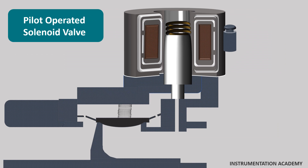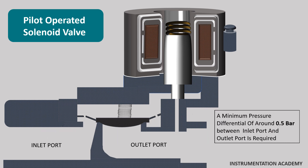Pilot operated solenoid valves are also called servo operated or indirect acting solenoid valves. They use the differential pressure of the medium over the valve inlet and outlet ports to open and close the valve. So they require a minimum differential pressure of around 0.5 bar.